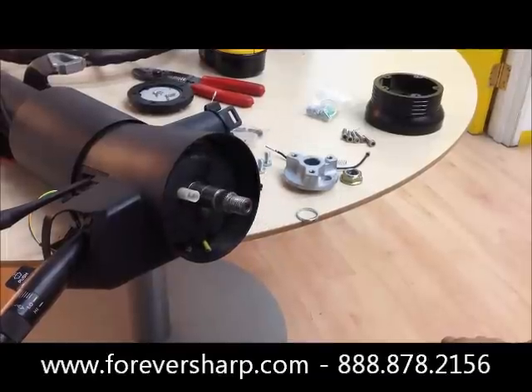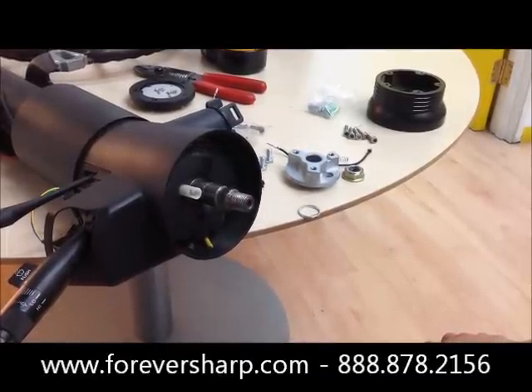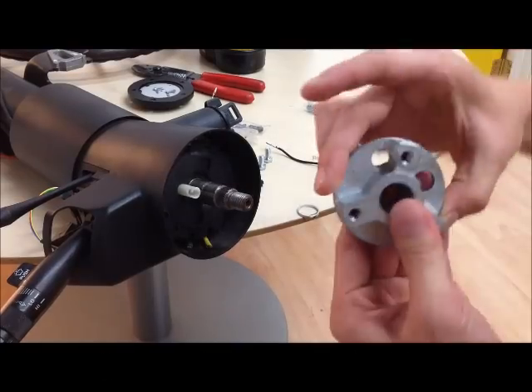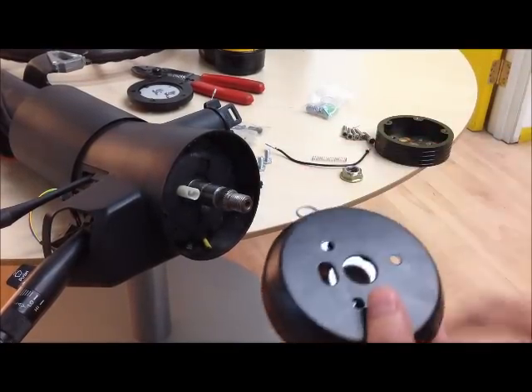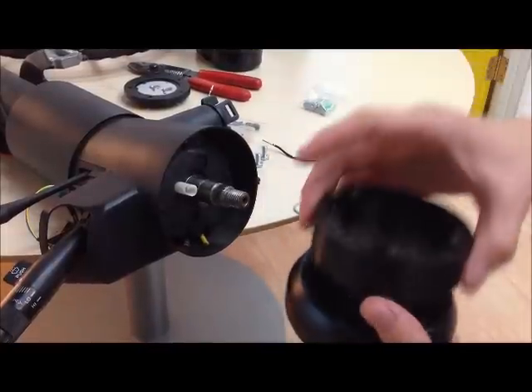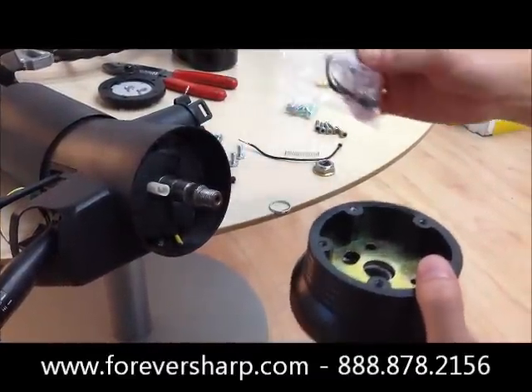Hi, today I'm going to show you how to install the Forever Sharp Steering Wheels A01 kit. Included in that kit you will get the 3 bolt adapter, a post or column cover, spacer, hex bolts and wires, and your lead horn wire kits.